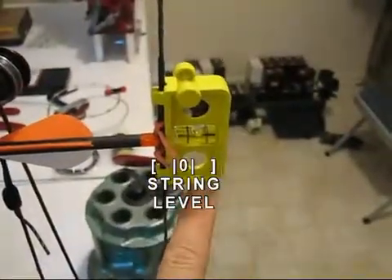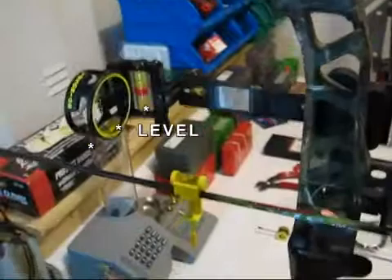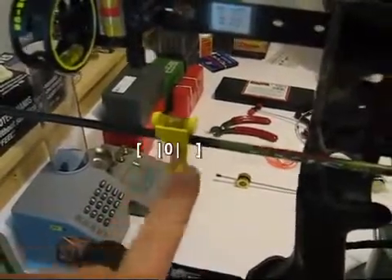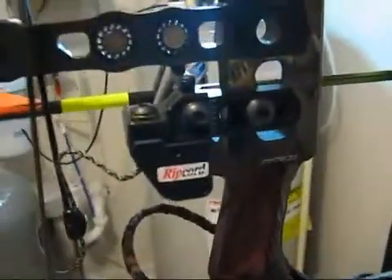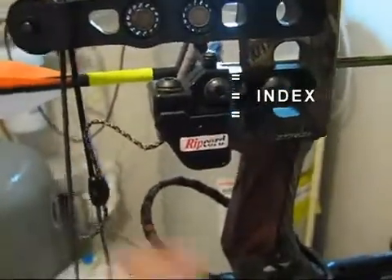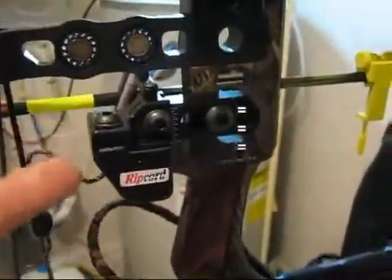Now where does the arrow rest go? At this point we put on our string level and verify from the front of the bow that we're level left and right. Any tilting or rotating off the bow axis — come back here, make sure it's straight up and down, plumb. Then we look for the arrow level. On this ripcord there's a piece that goes up and down — loosen this screw right here and you can slide up and down on this dovetail with your piece in the up position.